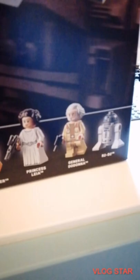The minifigures are Luke Skywalker, Princess Leia, General Dona, and R2-D2.